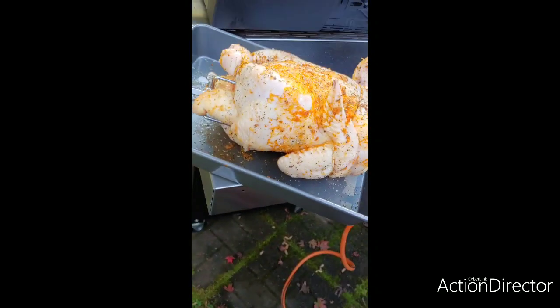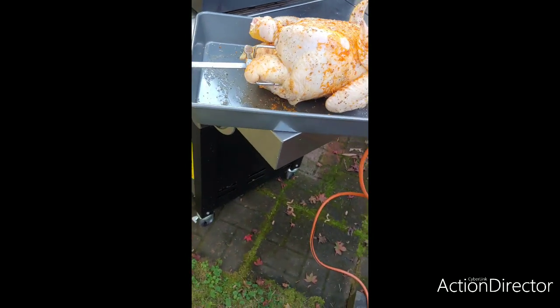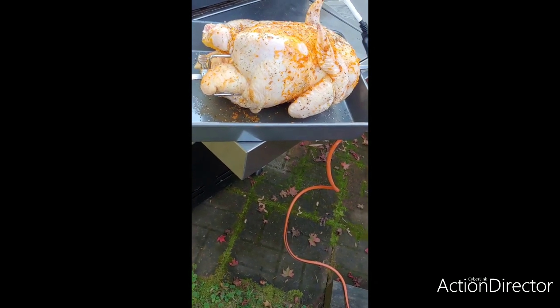Got the popper in it. Seasoned with my favorite rubs — I like Montreal, I like lemon pepper, I like smoked paprika, coarse pepper grinder, and salt.